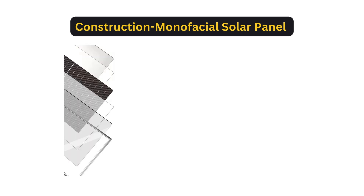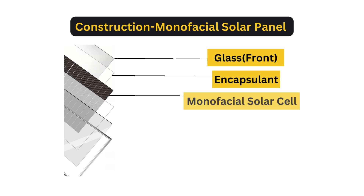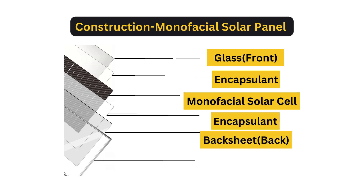Let's talk about the construction of a monofacial solar panel. In a monofacial solar panel, the front side consists of glass, followed by an encapsulant sheet, then monofacial solar cells, another encapsulant sheet, a back sheet, and finally a frame for mounting.